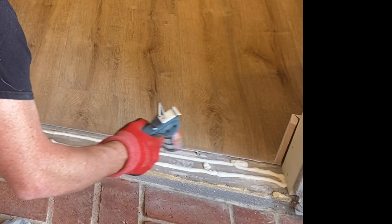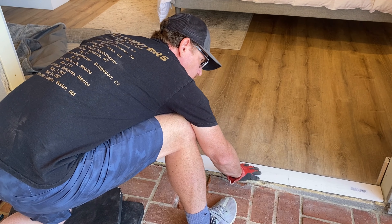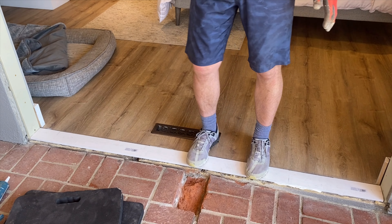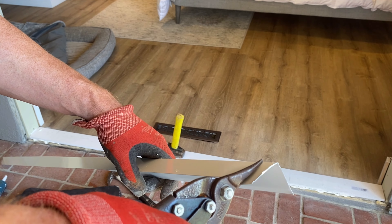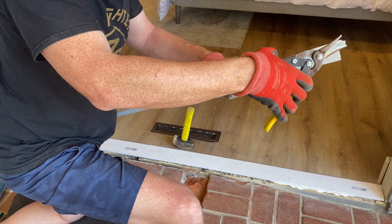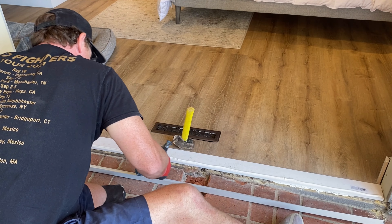We wanted to raise the door up a little bit, so we used construction adhesive and put in a new 1x4 sill plate. Then we put a piece of sheet metal flashing right on top of that to prevent any water intrusion from going up and underneath the door.